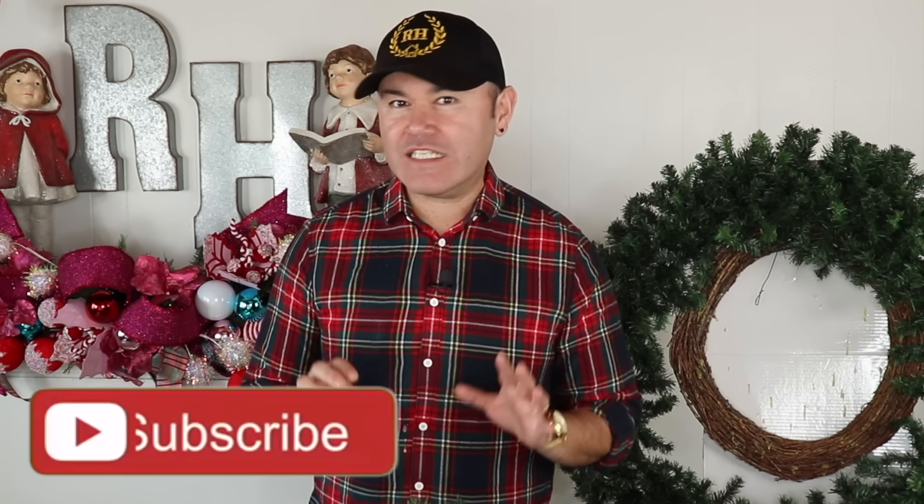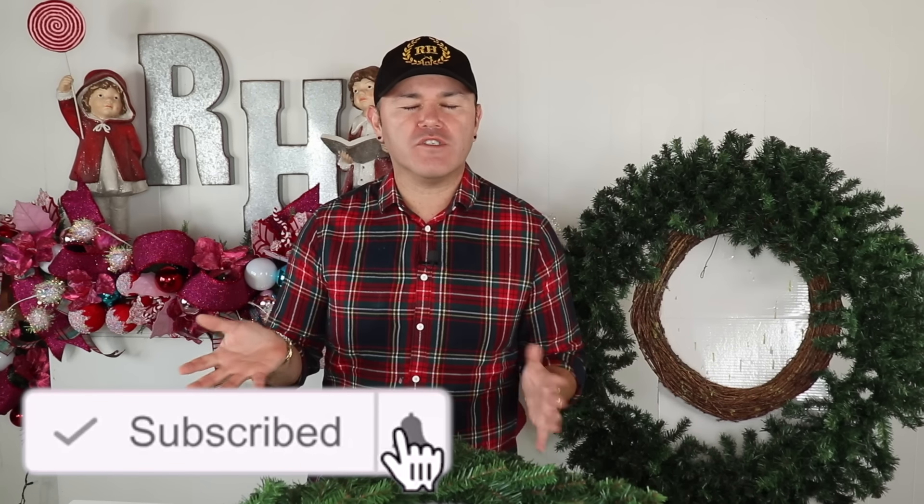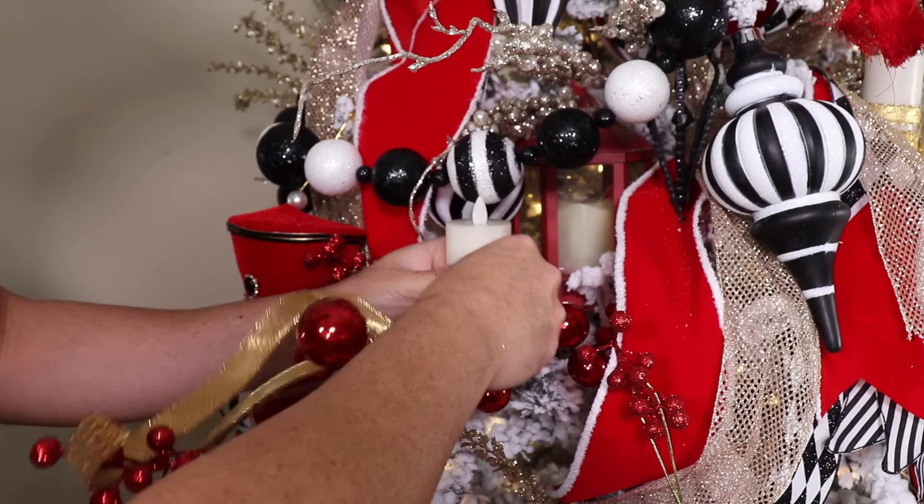Wasn't that so much fun? This is total budget DIY making because all you need is a few picks, a few flowers, and an old garland to put around the reindeer's neck. I know that if I can do it, so can you. But now I'm going to share with you two of my favorite Christmas decorating tips for your Christmas tree — also on a total budget. These are items you may already have laying around the house. Let's take a look.